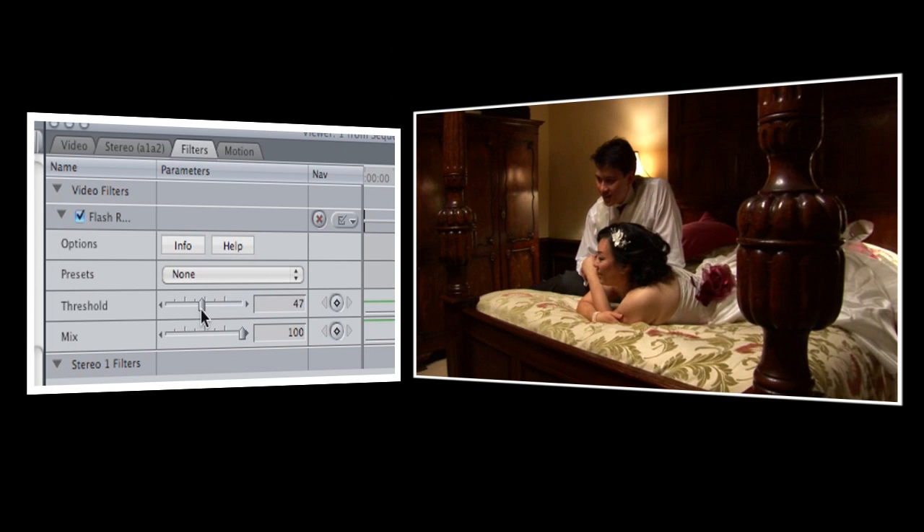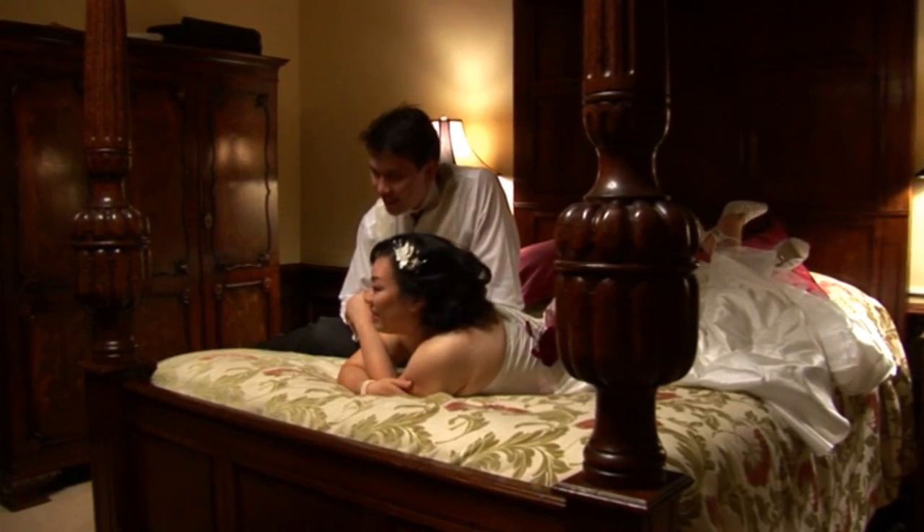I find that it's good to start out with a value of about 45. If it hasn't caught all of the flashes you want removed, you can turn the threshold down a little, and if it's getting rid of more than you want, you can turn it up a little. With a little experimenting, you'll be able to find just the right setting for your video. And now the flashes are gone, and everyone's happy.